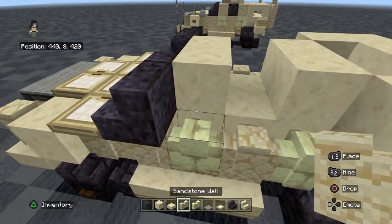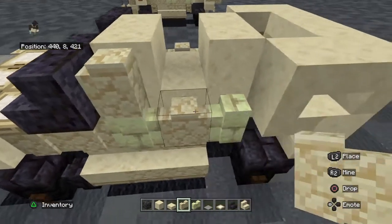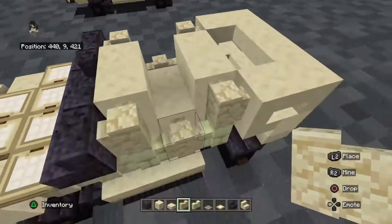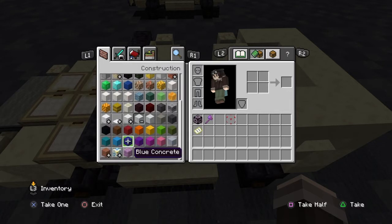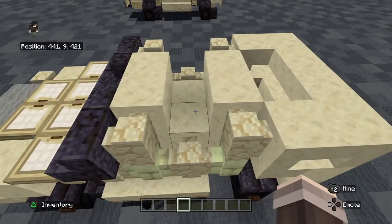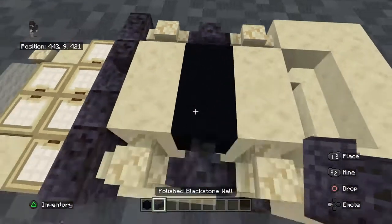Where you have the brick walls, put sandstone walls on top. In this gap, put black concrete and a polished blackstone wall. This is the chassis for the LATV.